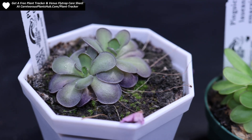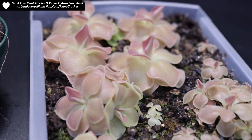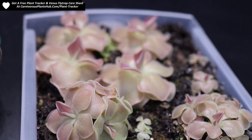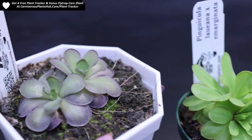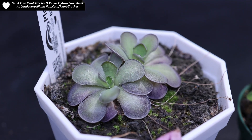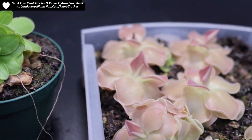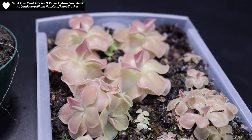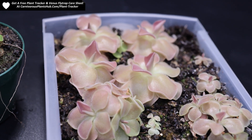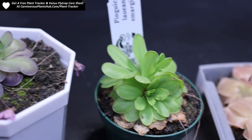Hello everyone, welcome to Carnivorous Plant Hub. Today we're going to be doing some pinguicula leaf pullings for propagation. I haven't done a video like this in a while, so I just kind of wanted to show you how I propagate pinguicula with leaf pullings. We're going to be pulling some leaves off these and setting them up so we can get some new baby plants growing. I'm hoping to start selling these pretty soon.